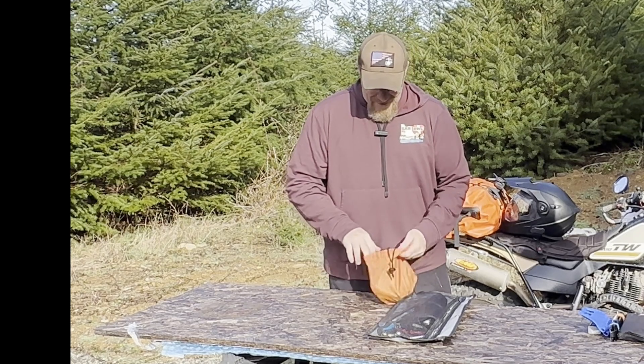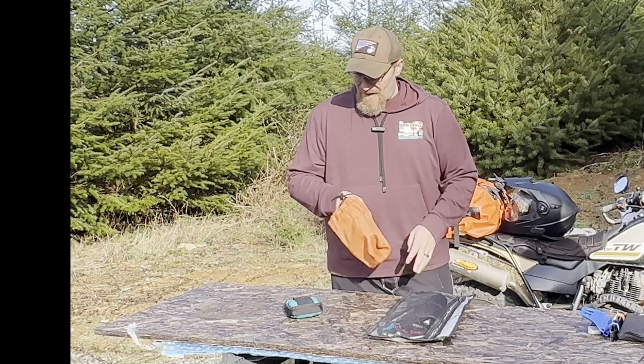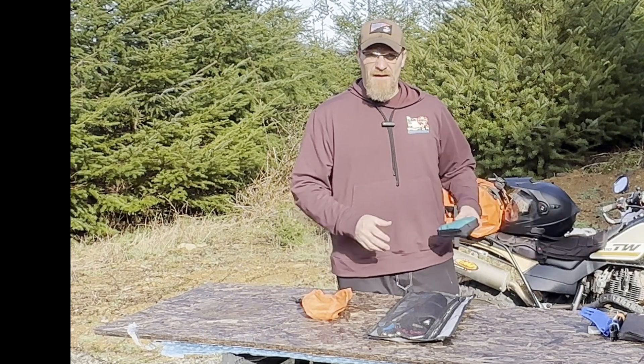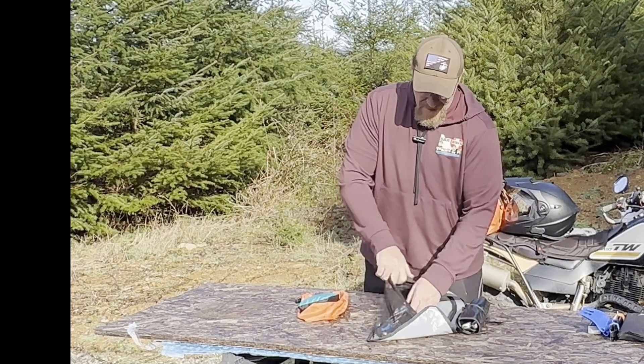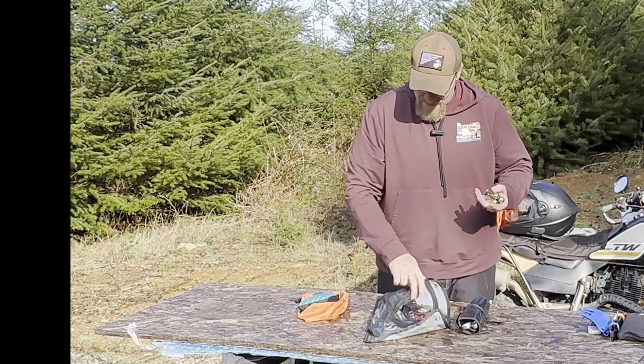Right off the bat, I like to make sure that I have stuff to take care of a flat tire. Both of our bikes have tubes in them, so we make sure that we have a tube tire repair kit, and then a way to be able to pump it up.